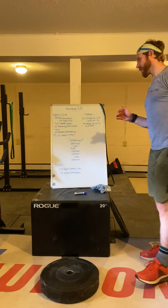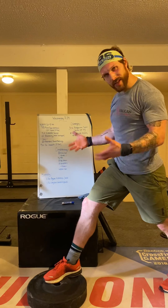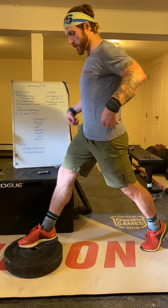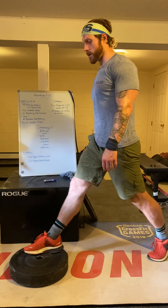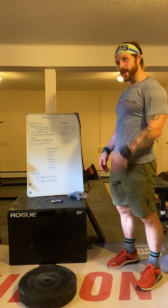We are going to do five front foot elevated split squats. Find a slightly elevated surface — it could be a plate, a book, a stair, anything like that. We're going to do five split squats. Starting from a diamond position, squat all the way down to a deep lunge and then all the way back up. Five reps on one leg, then five reps on the other leg.